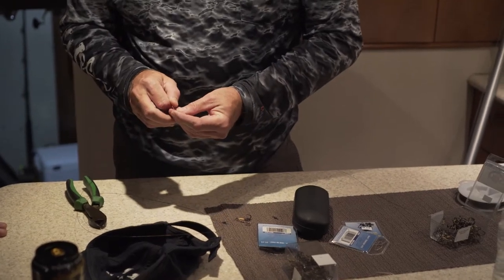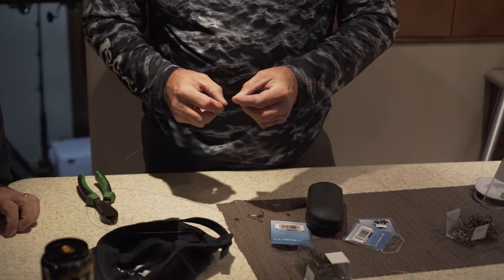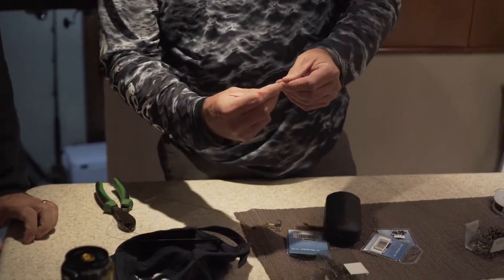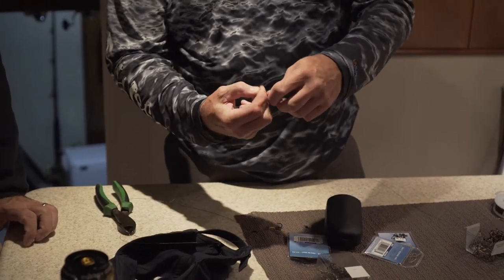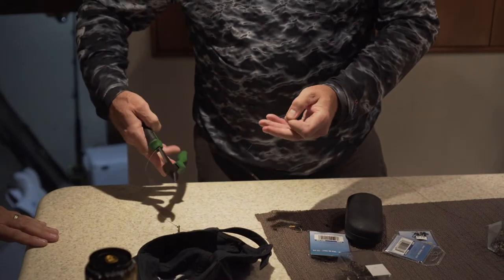I remember one time we had a guy who was designated making the wire. He never caught a fish because all he was doing was rigging rigs. All right — behind it, in the back of the front, go back behind it. And then cut the tip off.